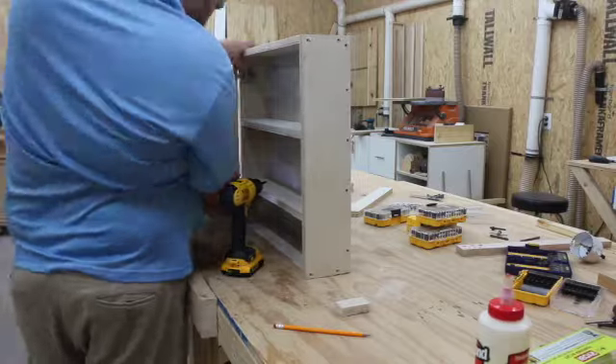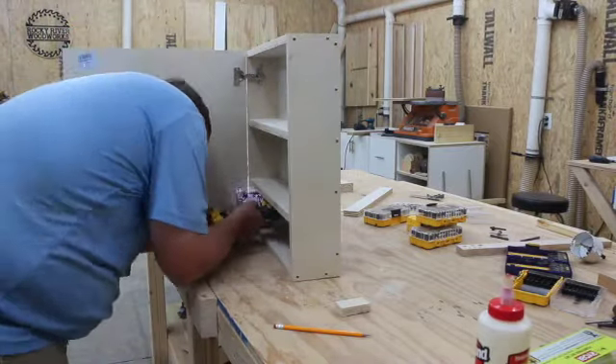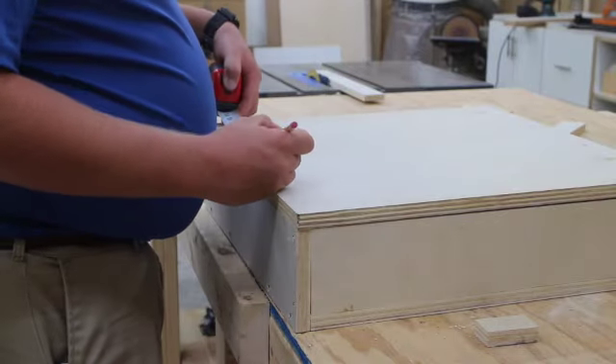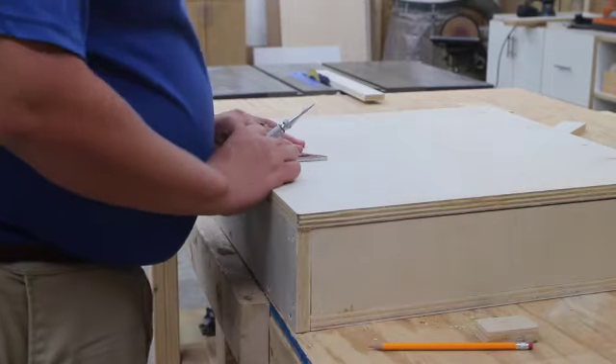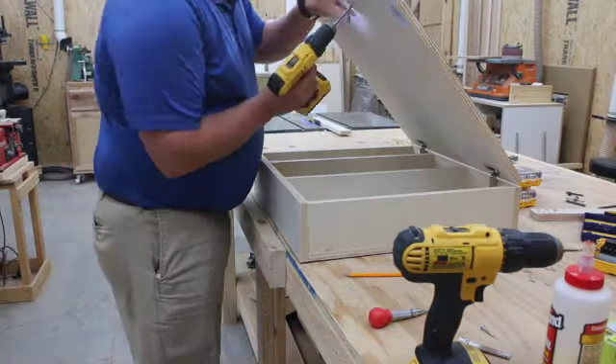Then I get the door in place — that's a little difficult but I was able to do it. After the door is installed I find the center measurement and pre-drill holes for a pull handle, then mount that pull handle with screws going through from the inside into the handle.